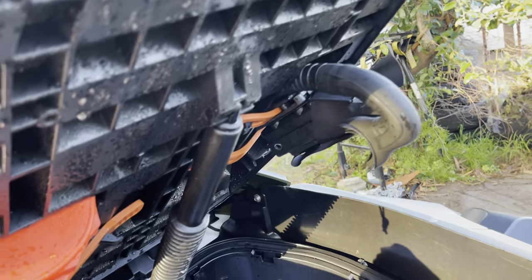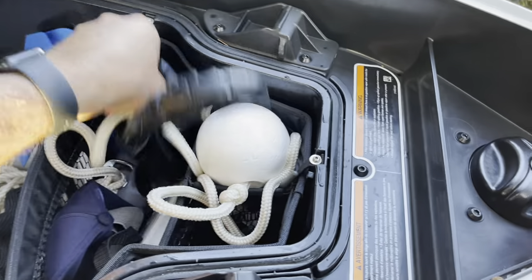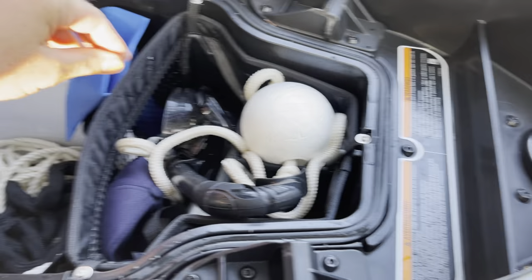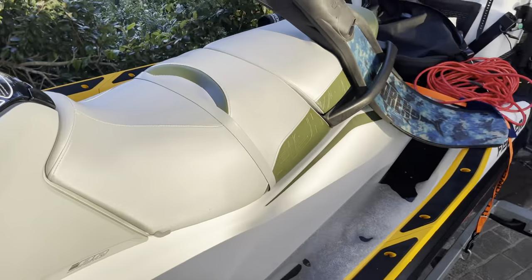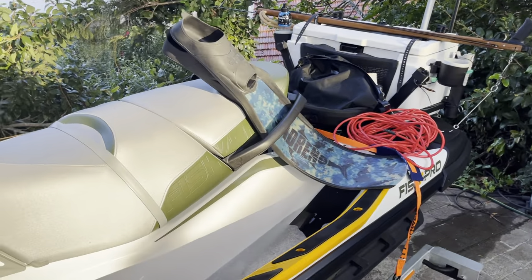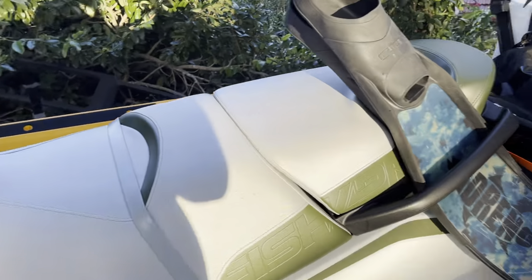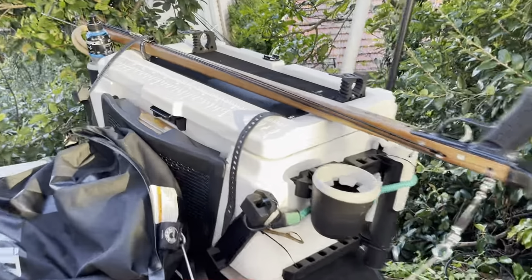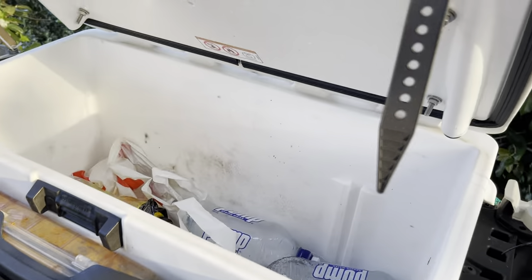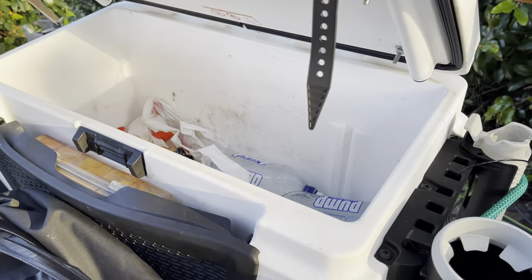I keep a spare snorkel because every five trips I seem to lose one mid-dive, and a spare mask because if you've gone all that way out it's good to have one. And a stereo — you've got to have a stereo when you're out spearing.